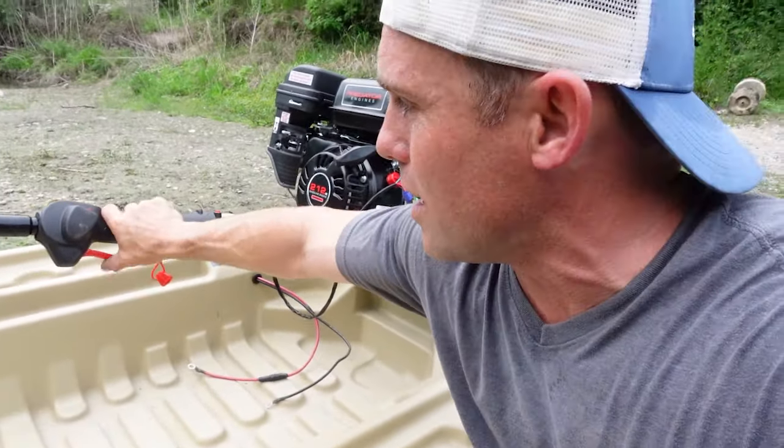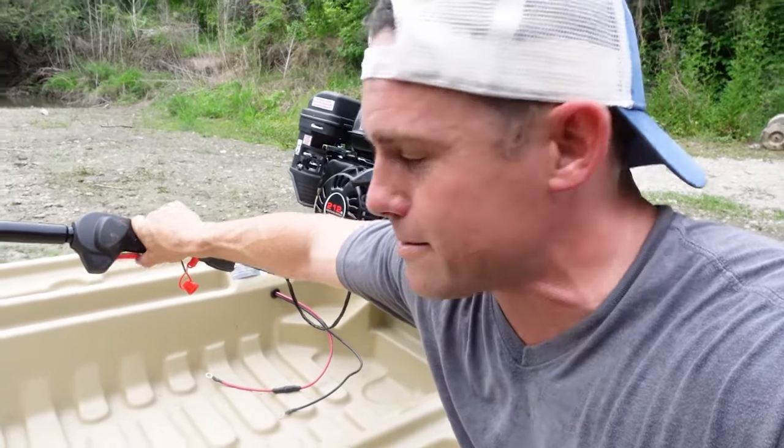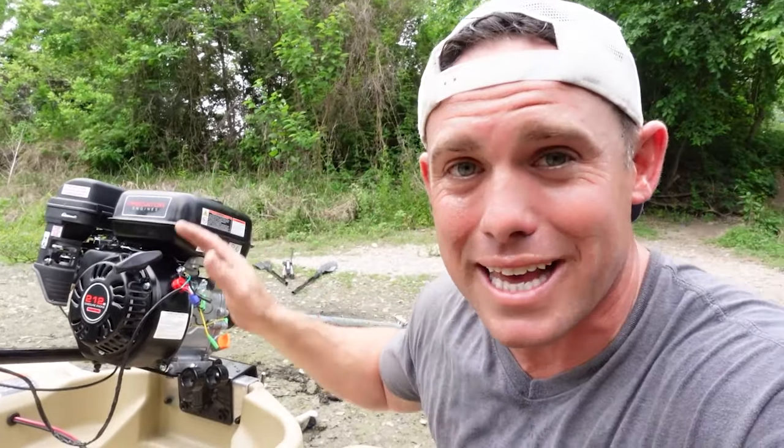I already fabricated something on this thing — I took the throttle off a weed eater, so now I've got an awesome little throttle with great response. This thing is stock right now and I want to take it out and just run it a little bit to show you what it sounds like, plus it gets an exhaust.